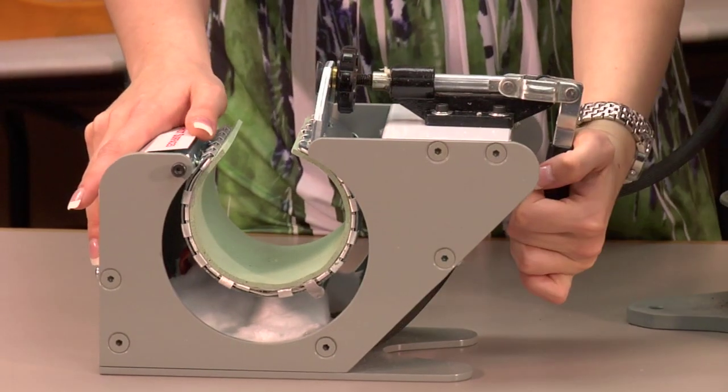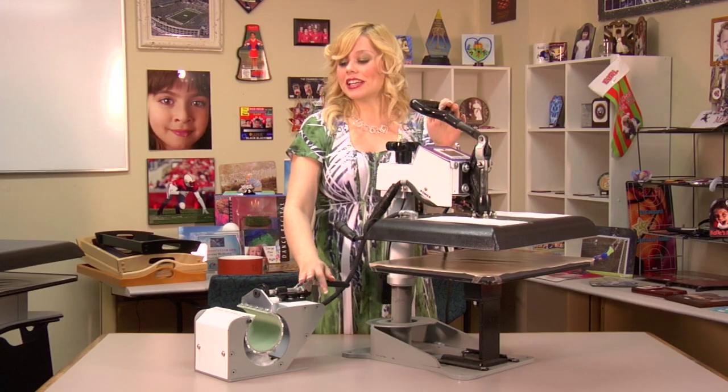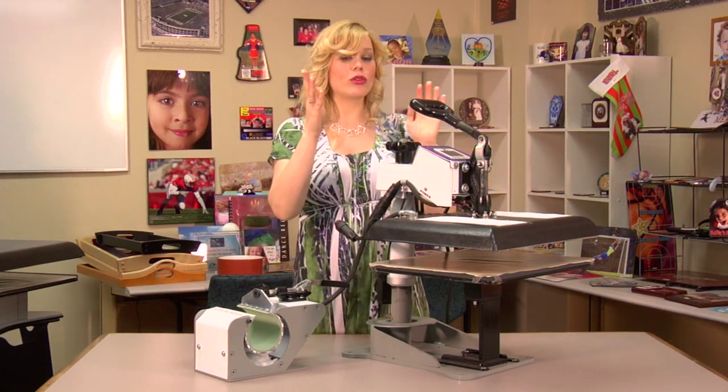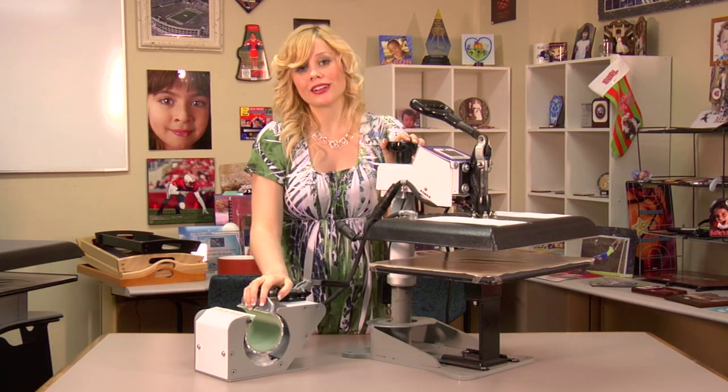Also, one of the biggest benefits of using this mug attachment is that you get to save several hundred dollars. Instead of buying a huge mug press, you're able just to purchase the accessory, and now we have more use of our original press, and it allows us to expand our product line.